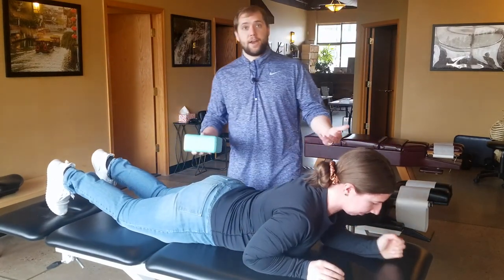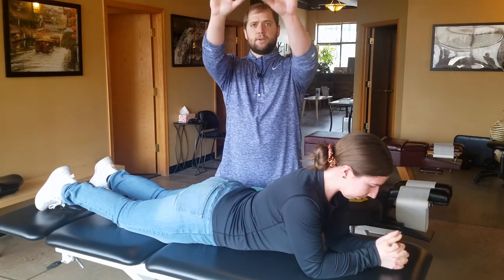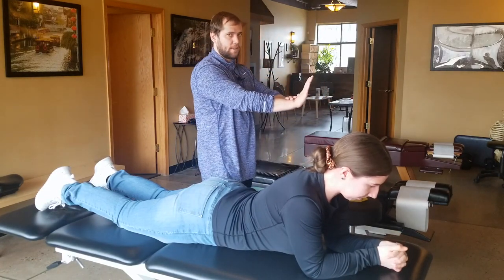Really pay attention to your hand placement on this one. I always like to bring my hands a little bit more narrow — it makes it easier — but you can't let your hands shift too far up or too far down. Keep them right underneath your shoulders. You want that nice and straight.